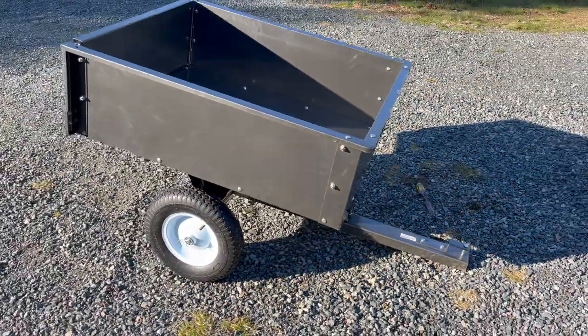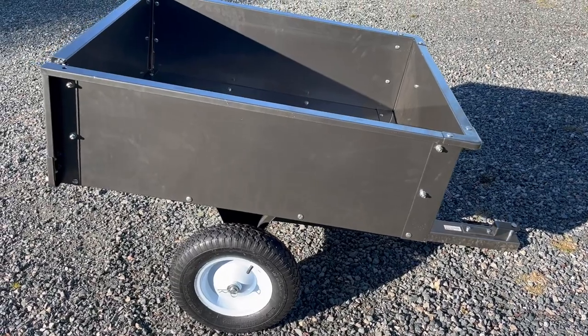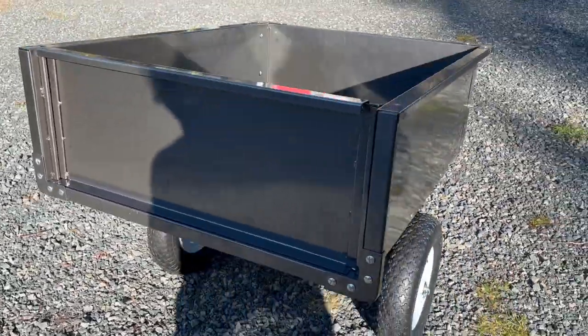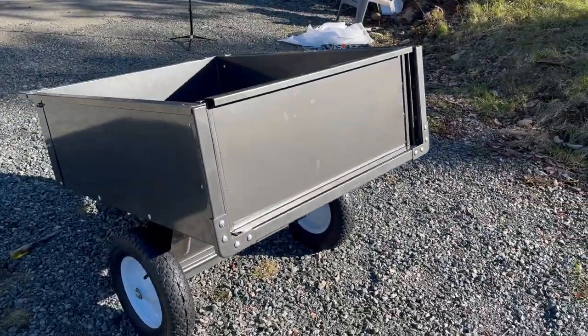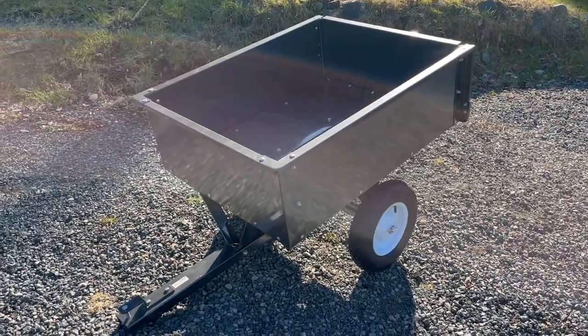Nice little utility trailer. I wouldn't take it off road, but it's for around the yard and the farm, and it seems to be good enough for that. Thanks for watching.